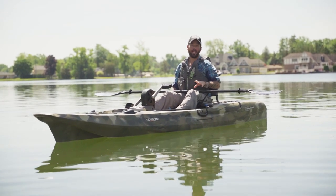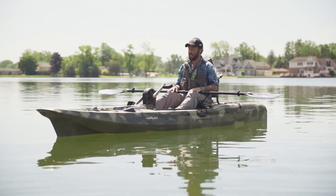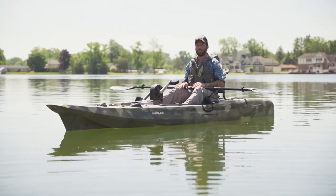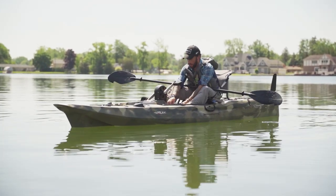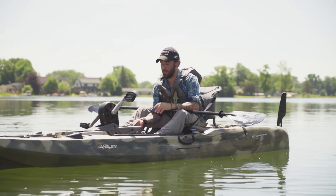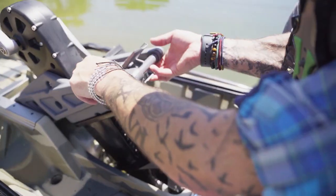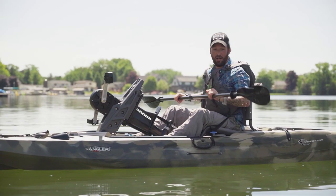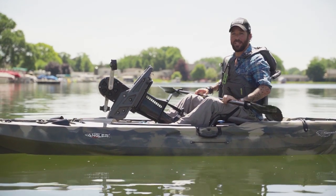The kayak pedals great, but I want to see how it paddles now, because a lot of kayaks with a pedal drive don't always paddle great too. So I'm going to pull the rudder up and pull the pedal drive up, and see how fast I can get this thing and how maneuverable it is with the paddle. It's a really simple draw cord on the side to pull the rudder up, then we pull the pedal drive up. I really like how easy that pedal drive is to pull up and get out of the way. Now I'm going to paddle this kayak — I'm using the Assassin paddle from Yak Gear — let's see how fast I can get this thing going.